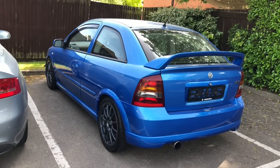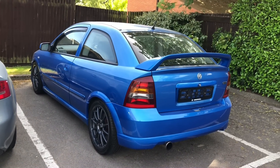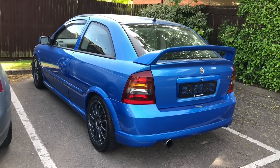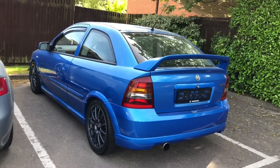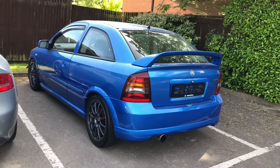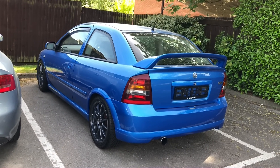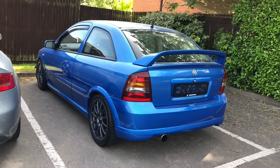Right guys, back by popular demand — it's been a while since the last video. We've got a new project introduced to the channel. This is an Arden Blue Astra GSI. As you can tell, this car is 500-plus horsepower, which we've dynoed — I'll tell you about that in a bit. It's done 179, 180 miles an hour in a standing mile.